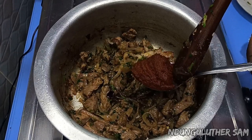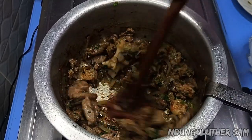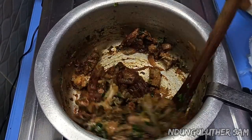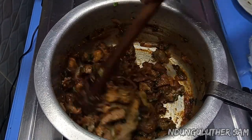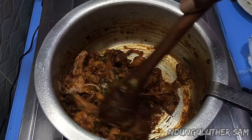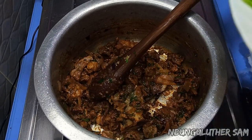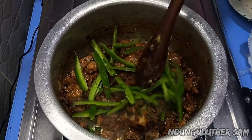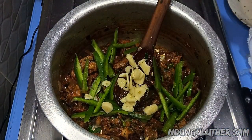Then I'm going to add in my tomato paste, and you can see that this looks yummy already. I'm also going to add in my capsicum because I want them to be cooked, as well as my garlic.